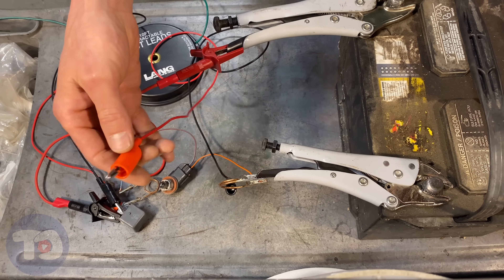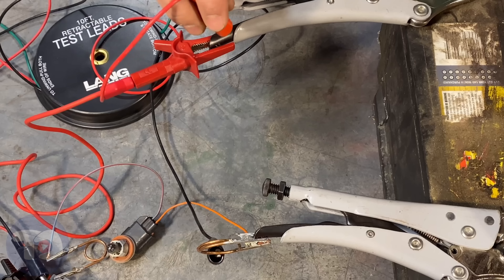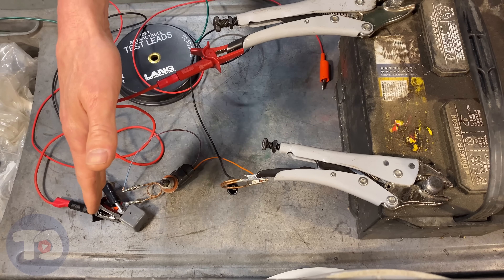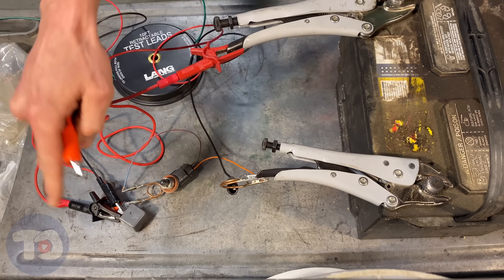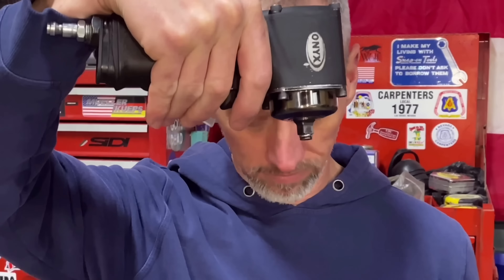Now all we have to do is flip the switch to see if that relay will switch on this light bulb — and it does. This is how cars switch on lights and fuel pumps and other high-draw items. They're not sending the full 30 amps through the cabin of the vehicle into the switch — the only thing that switch is carrying is just a few milliamps to control that relay. Brilliant. If your sockets start slipping, you need to replace that ring — click right over here to find out how.